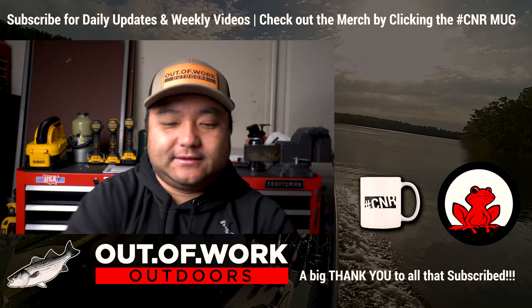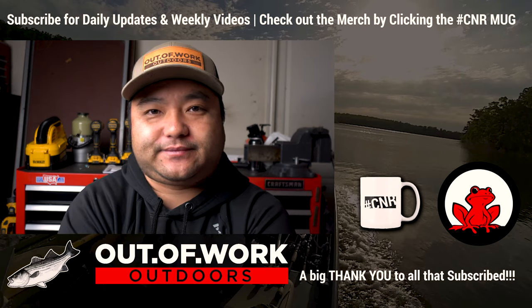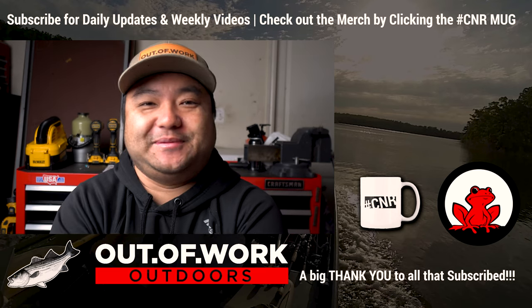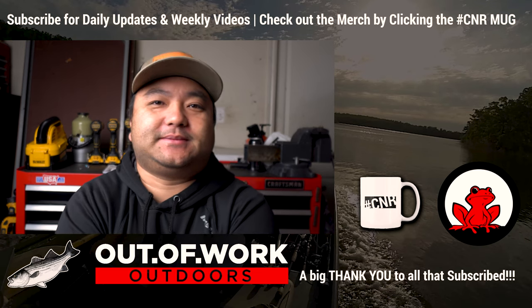That's dual batteries — everything I know crammed into one video. I know it's probably 20 or 30 minutes, but let me know if you have questions or if I missed something. Connery from Out of Work Outdoors — see you guys on the next one.